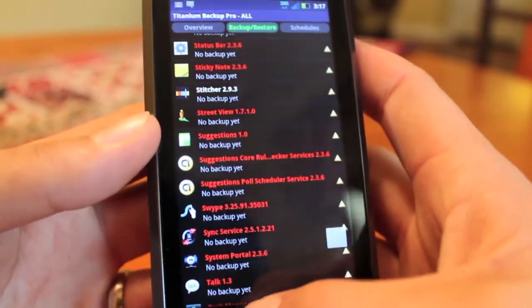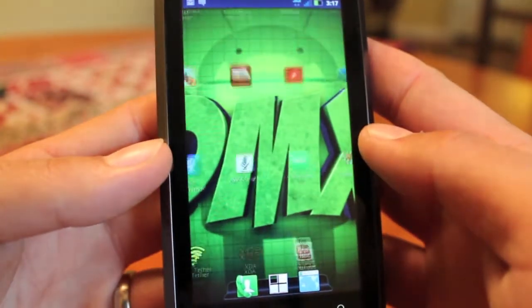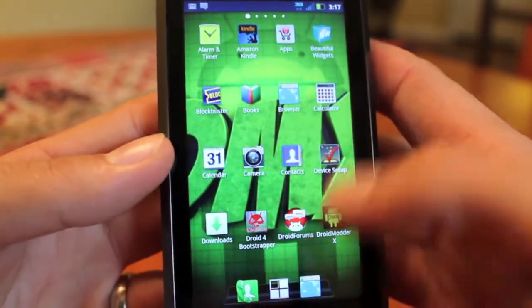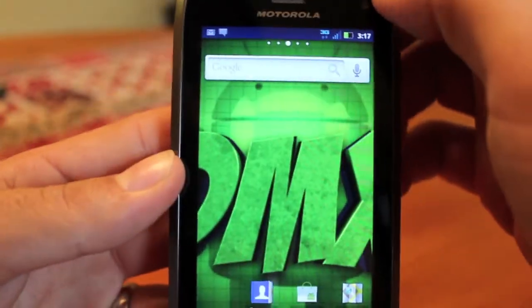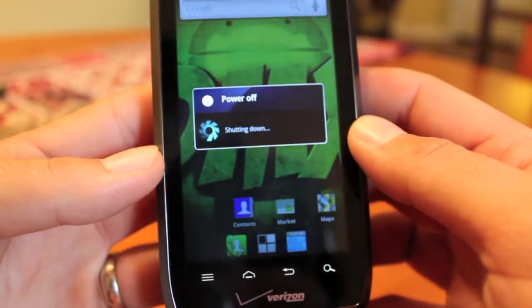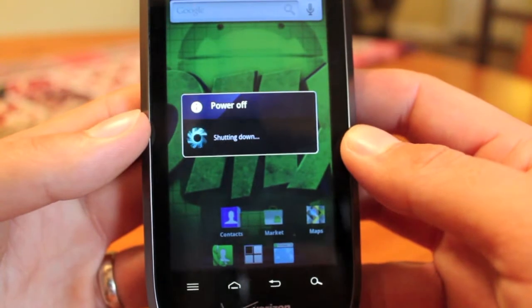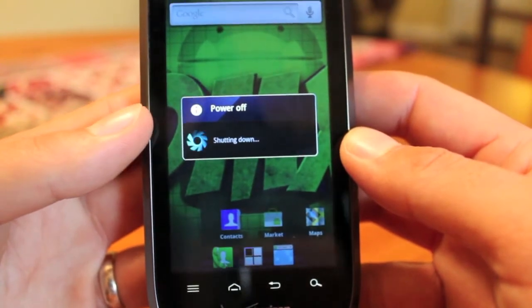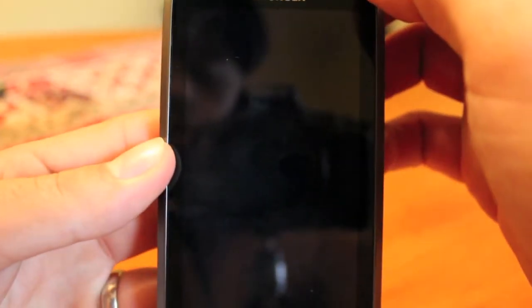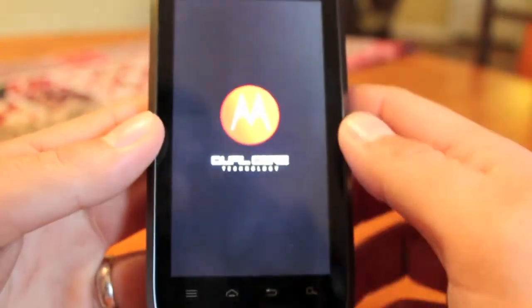Anyway, that's how we're going to remove those apps. Now if we go to the app drawer, there's a lot less in there bugging us. We may have to restart the phone to get those removed from the app drawer, so we'll restart the phone real quick. And those should be gone from our app drawer.